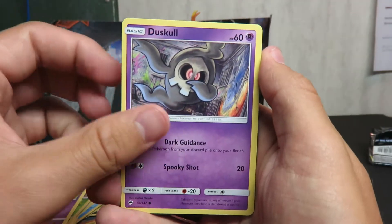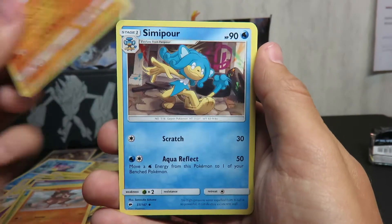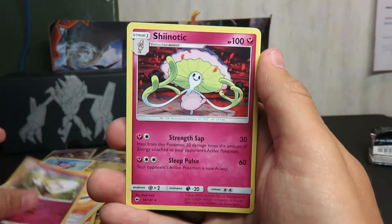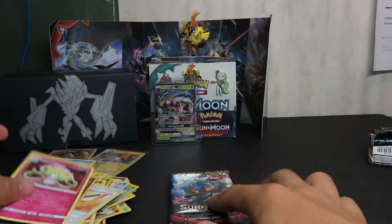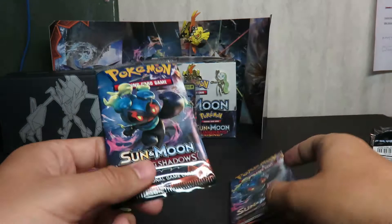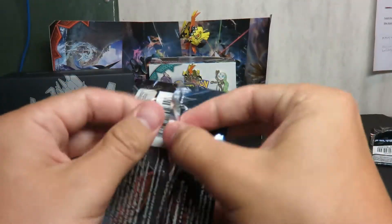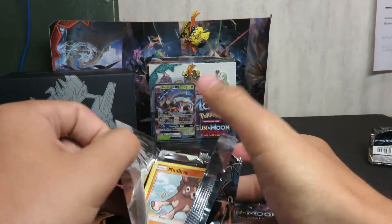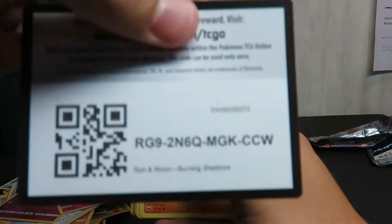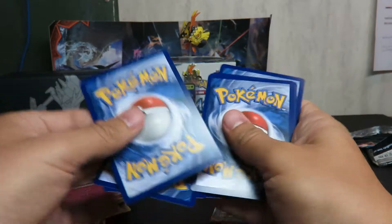Do you guys ever take fish oil pills with no food and just burp up the fish oiliness? It is absolutely horrible. Two packs left, both Marshadow packs. Are we going to get a Marshadow — a secret rare Marshadow? That would be awesome. Honestly I would be upset if we talked about it and now we're going to get it — it's not the right way of talking about it. I asked for it, so now it's not going to happen.